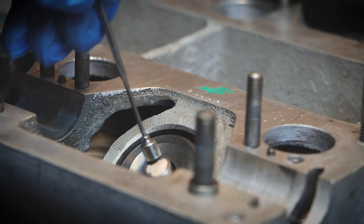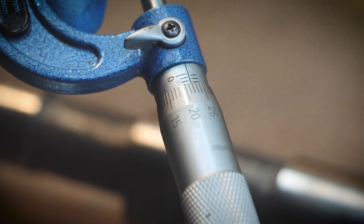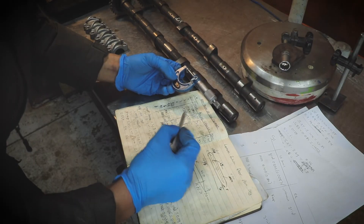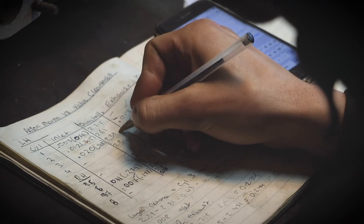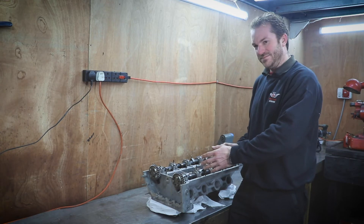Take the cams out, take the tappets out, measure all of the shims. Once you've got the shim thickness and you've got your tappet clearance, you can then figure out which ones you can move where to get to 8 thou and 12 thou.